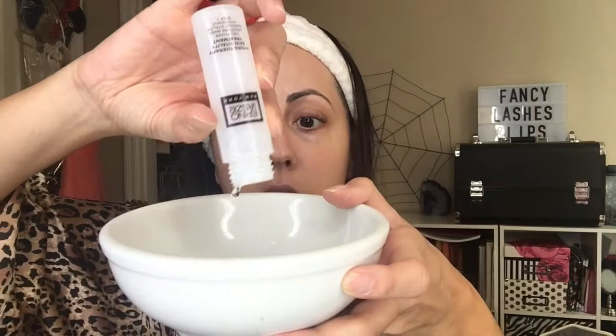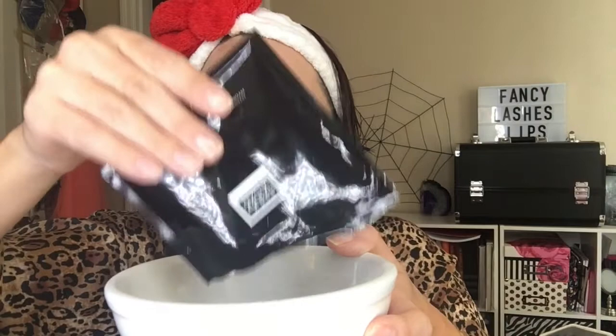I'm pouring step one into the bowl, now I'm going to pour step two into the bowl which already contains step one — the liquid. Now I'm stirring for approximately 45 seconds, and then we're going to start applying it.